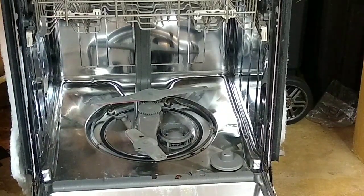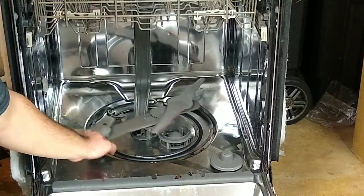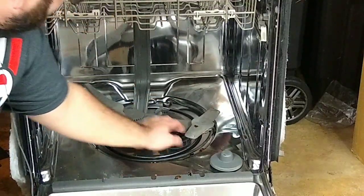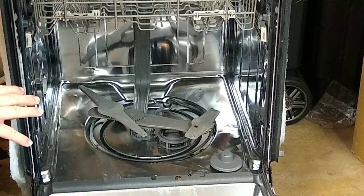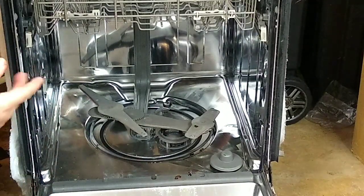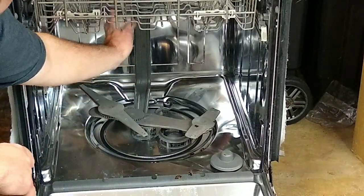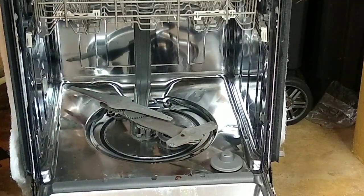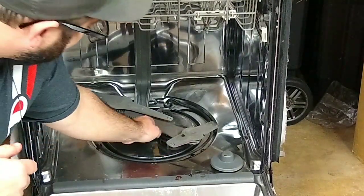Let's talk about the bottom spray arm. This one is definitely an interesting one — it has different gears that it runs off of, as you can see. You want to check and make sure that it's functioning and spinning properly. The only real way to check if it's spinning properly is to note where it's at, run it for a little bit, open up the door and see if it moved.